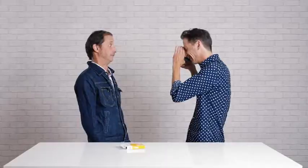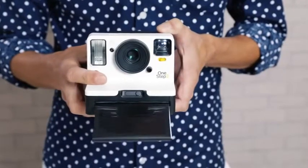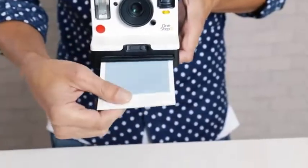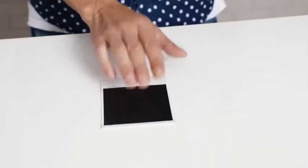Now let's take a picture of something beautiful. So the picture came out — it's underneath the film sheet. You pull it out on the side, turn it over to protect it from light, and you'll notice on the film counter LED, one light is off.